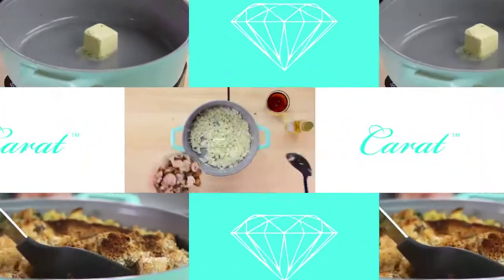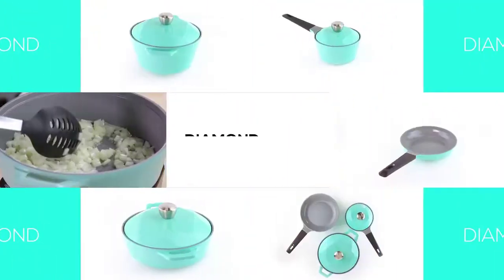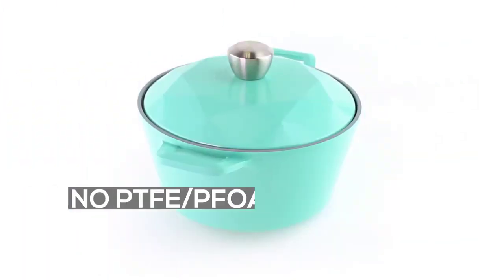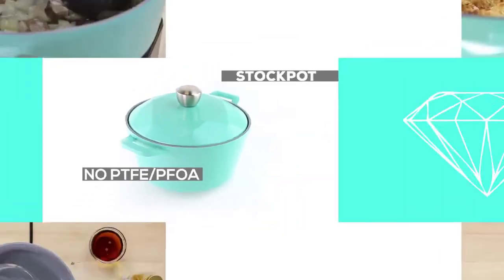Introducing Carrot, ceramic non-stick cookware with a diamond inspired design. The superior non-stick coating is made from natural materials, not harmful chemicals.